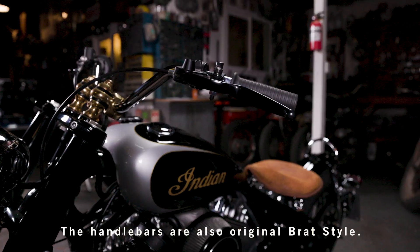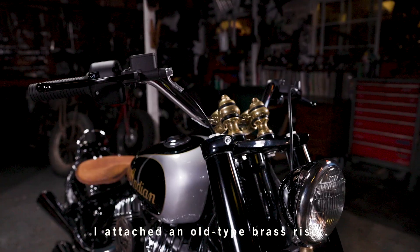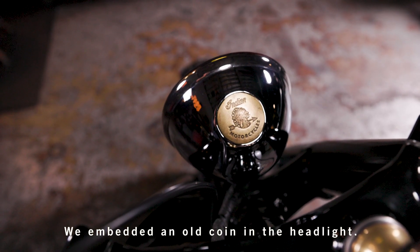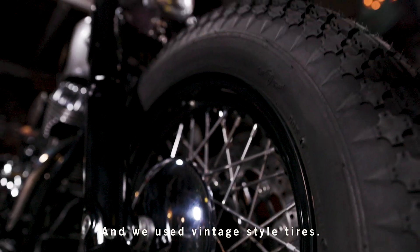The handlebar is the original blade style. The riser is an old-type luster riser. It's used as an old-type regular tube. The rear passenger footpeg has an old coin style. The footpegs are made from all brass, and there are also vintage tires.